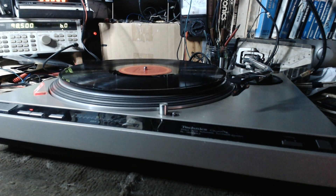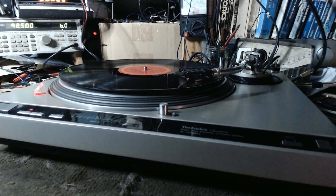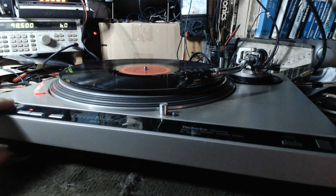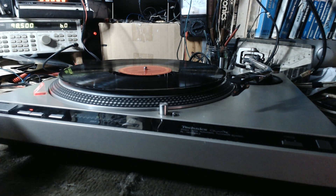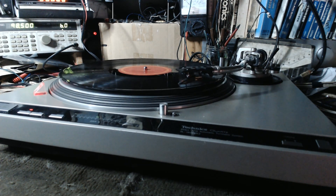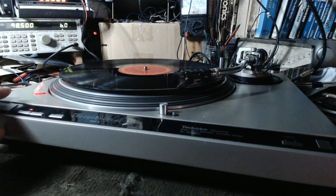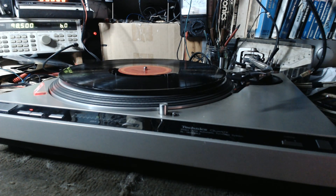We'll do this a couple more times. It took a while to resolve, but the final product is definitely worth it. Very nice turntable. And that is going to be the end of this demonstration of work order 41488. Thank you.